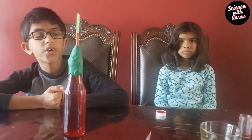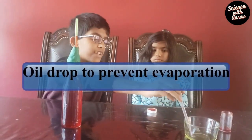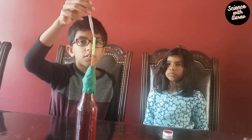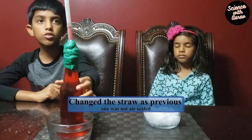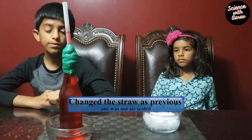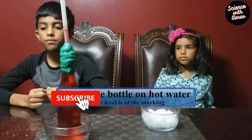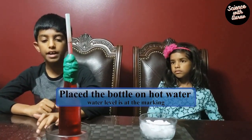Now we have to add a drop of oil at the top. Don't worry about the water and oil getting mixed — oil is immiscible with water. We put the drop of oil in so the water doesn't evaporate. The first few times I tried this I didn't get the expected result because the seal wasn't airtight and water was leaking. I replaced the old straw with a new one and it worked better.